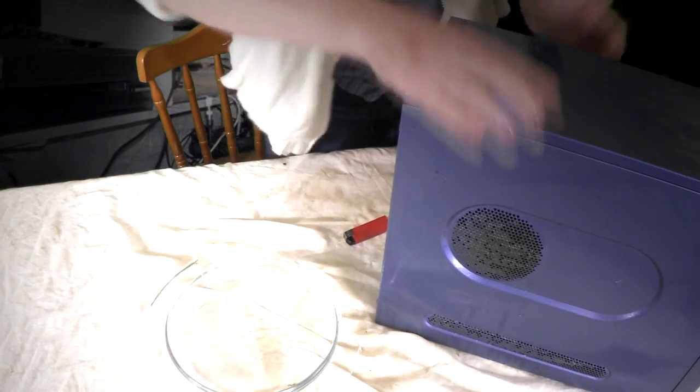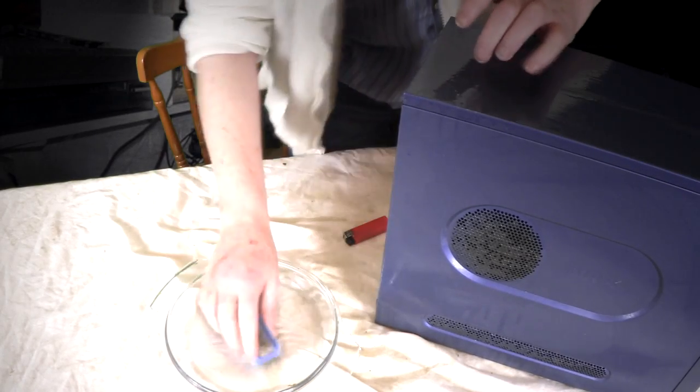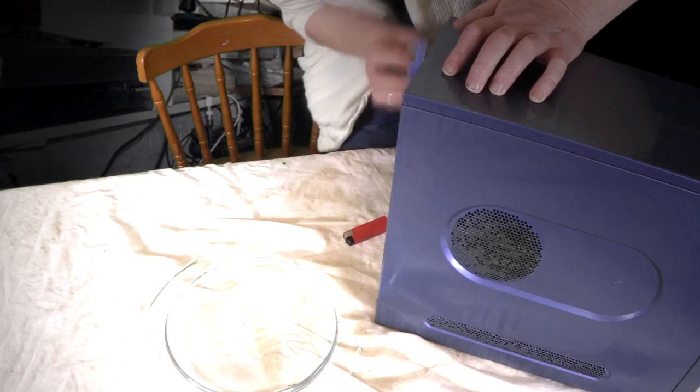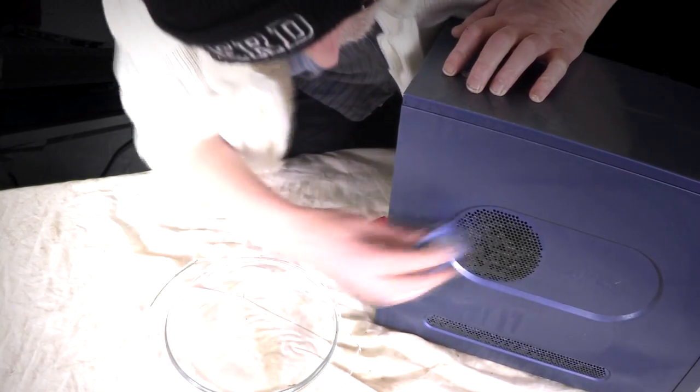Don't worry too much about the inside because, believe it or not, we're going to open this up. And once we've opened it up, I think you're actually going to be amazed about what can end up inside. If you see through these fans how much filth and dirt can accumulate — it really is unbelievable.